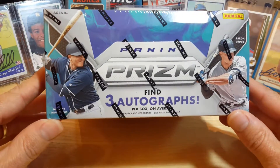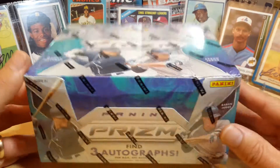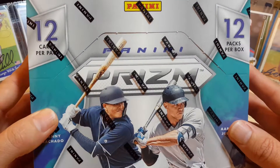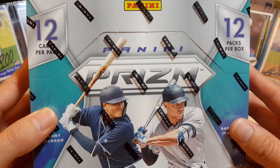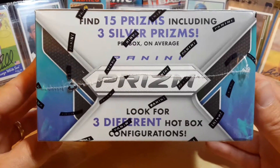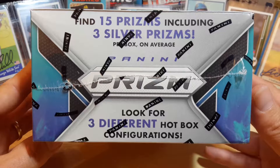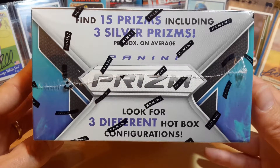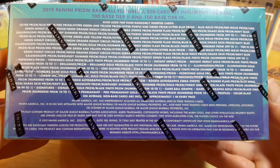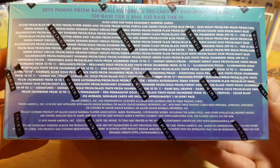A little picture of the box there. It says three autographs on average per box, maybe one less or one more, just depending. There are 12 packs per box and 12 cards per pack. Just some of the side stuff on it — 15 prisms included with three silver prisms in each box. There are the different prisms and everything like that, rated and everything on there.